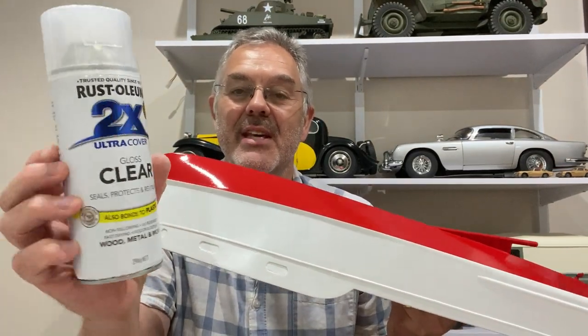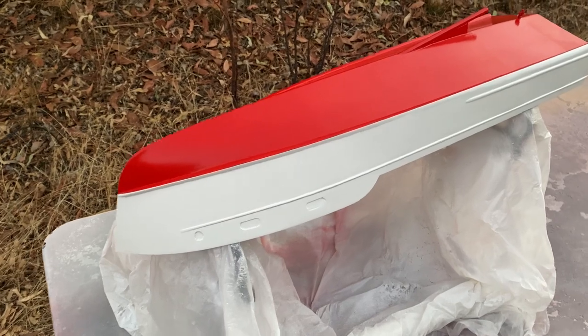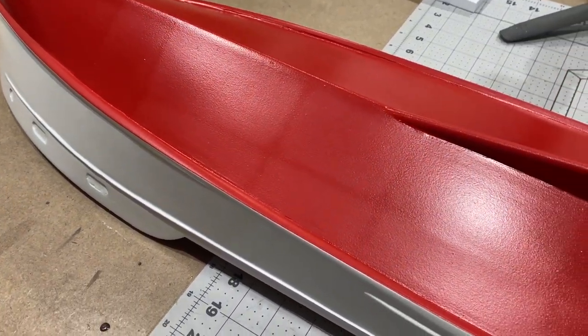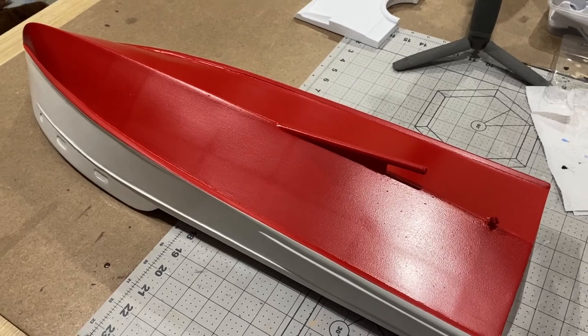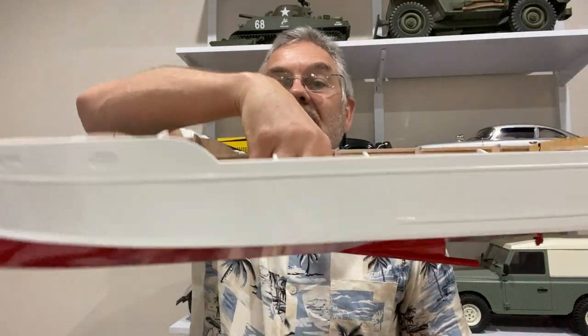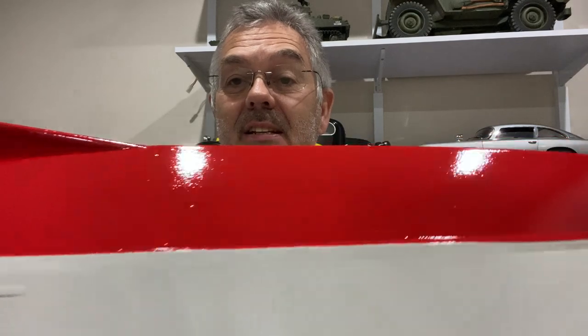So next up I'm going to spray it with Gloss Clear Coat - I'm going to put a few coats of this on and try and make it look really nice. Beautiful evening for spraying and that clear coat's gone on very nicely. Well this is it after the first coat of clear coat - for some reason you can see the underlying structure, I've got no idea why that's happened, but I'm just going to put another coat on. Well this is it after several coats of clear coat and it's looking pretty nice - though you can see the finish on the red isn't that good.